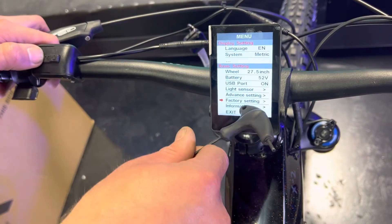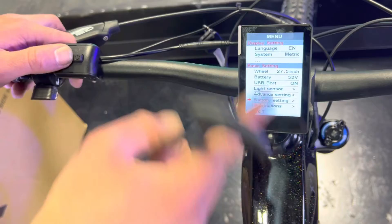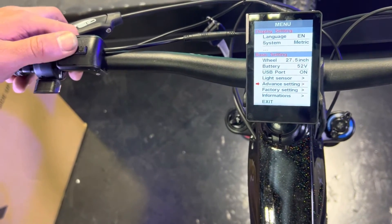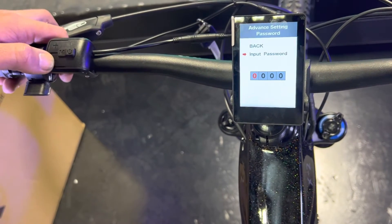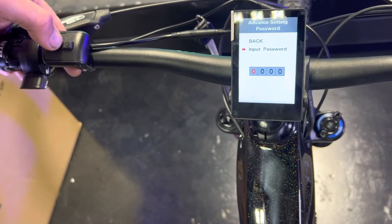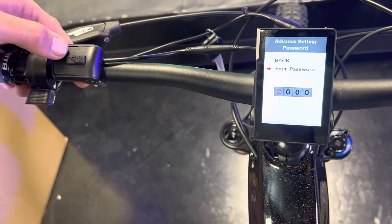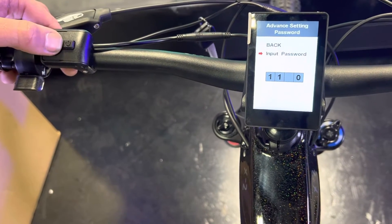Factory settings will reset everything back to zero, including your odometer and any changes you've made. For advanced settings — this is how you change to level 9 — the password is 1199. Press the M button and use the plus button to change the digits to 1199.